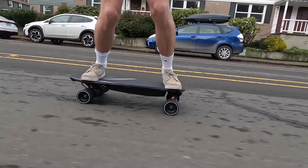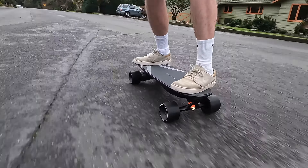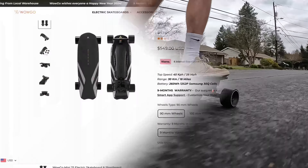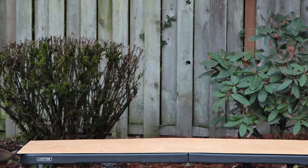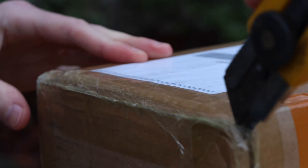Hello everyone, welcome back to another video. In today's video we will be unboxing, taking a first look, and reviewing the WowGo Mini 2S electric skateboard. The Mini 2S is a mid-budget mini belt drive electric skateboard that is essentially a belt drive version of the WowGo Mini 2 that we reviewed a few months ago. The stock board usually retails for $799, but it's discounted at times for as low as $549.